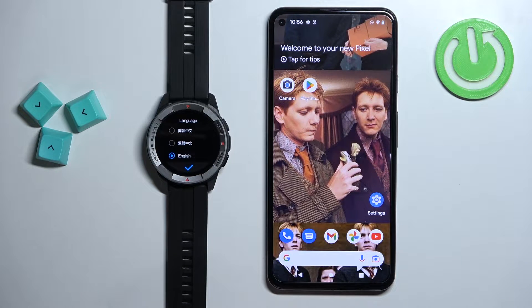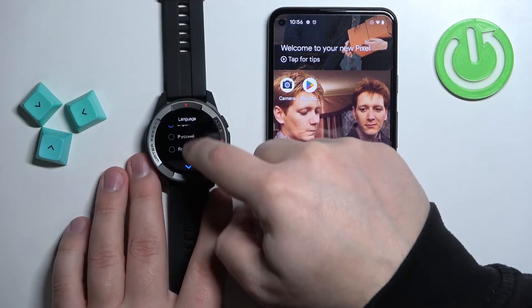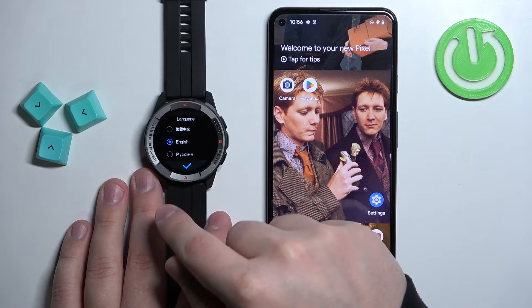After you turn on the watch you may see the list of languages on the screen. You can scroll through this list by swiping up and down on the screen. Find the language you would like to use on your watch, tap on it to select it, and then tap on the check mark to confirm.